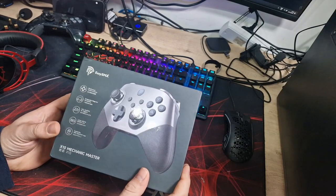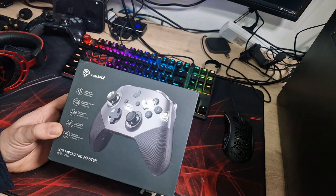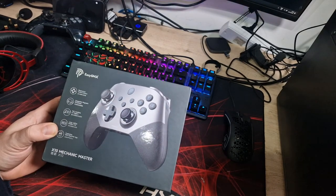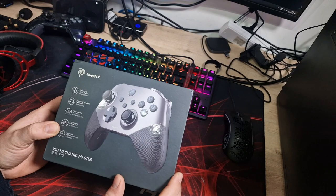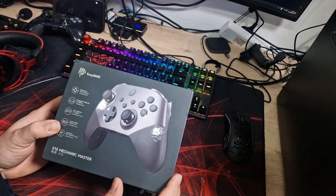So here we have the EasySMX X10 Mechanic Master. As the name suggests, it's a mechanical sort of gaming gamepad. I'll talk you through the features of basically what makes this a special controller and hopefully better than any of the others that are out there at the moment.